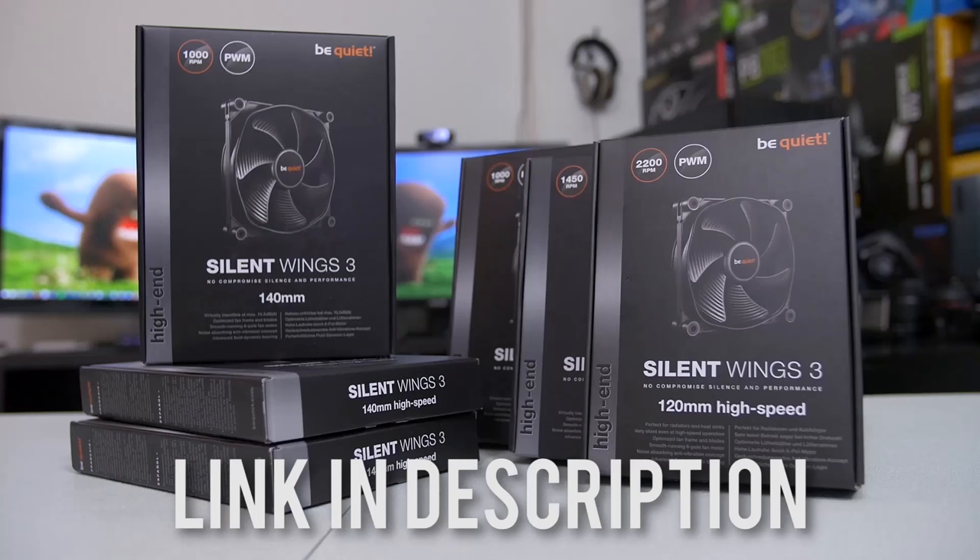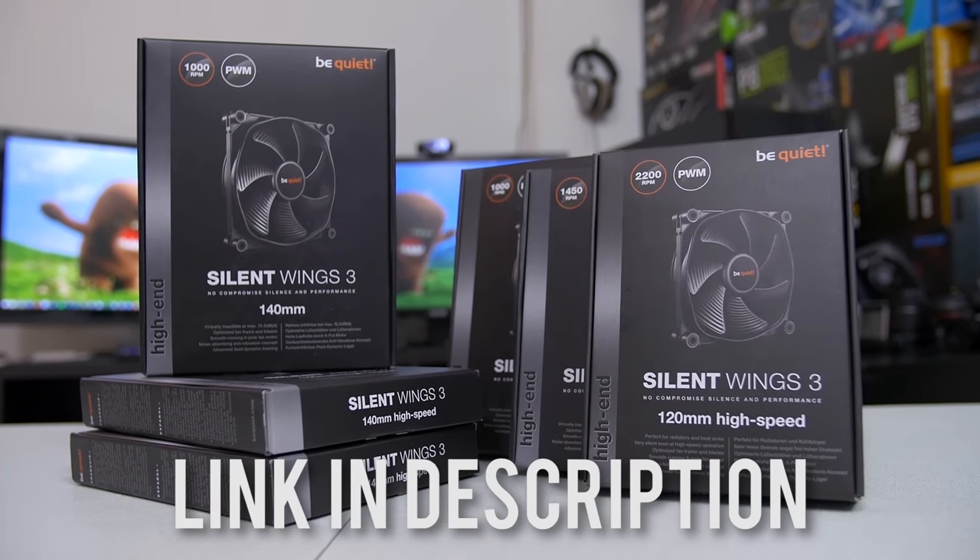Kyle wasn't prepared to be blown away by the new Silent Wings 3 fans from Be Quiet. Are you? For a cooler, quieter system, click on the link in the description for more info.